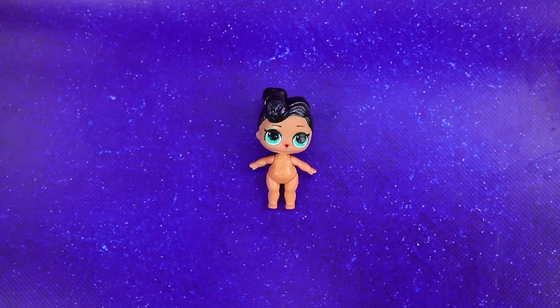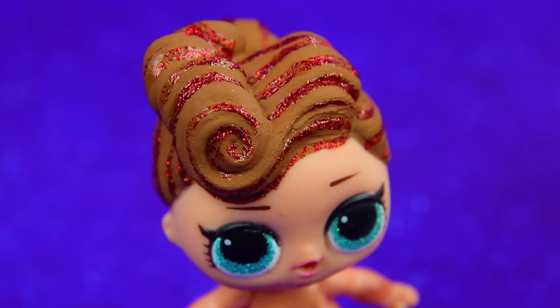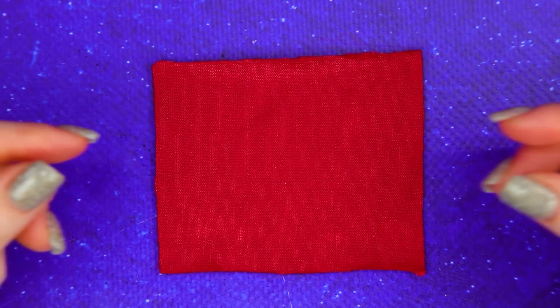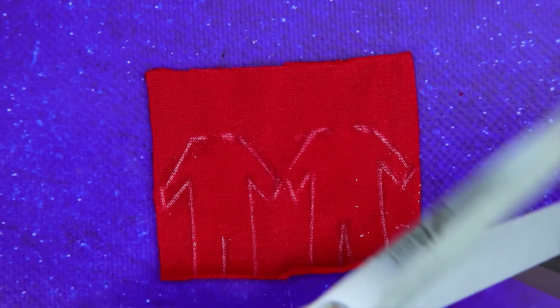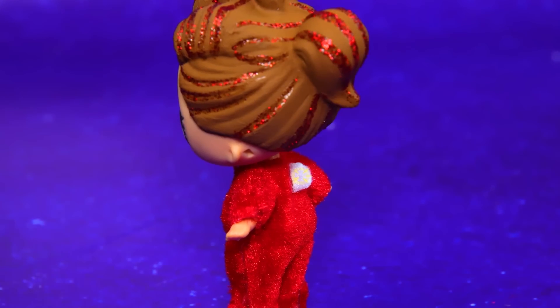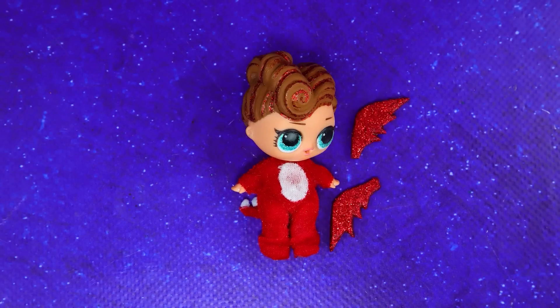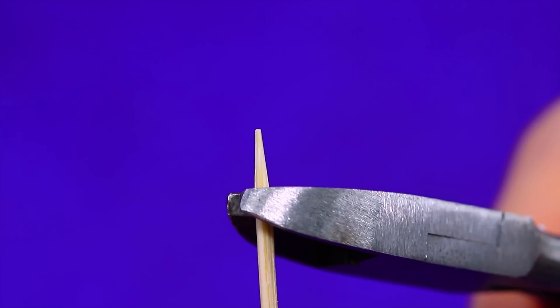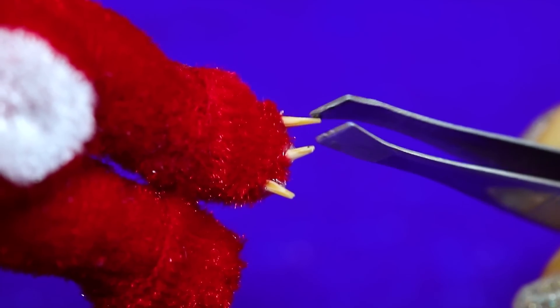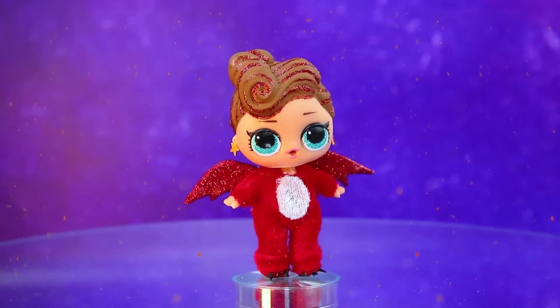Whose shadow is that? Is that a phoenix? Toothpicks! Make a fluffy onesie out of red felt, add a white belly, there is a pair of wings behind the back. Claws out of toothpicks are sharp and clingy. Fiery baby looks like a tiny dragon!